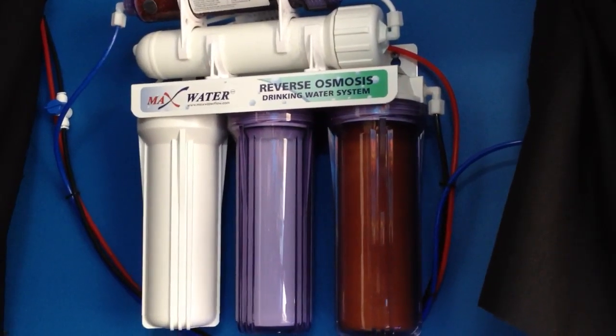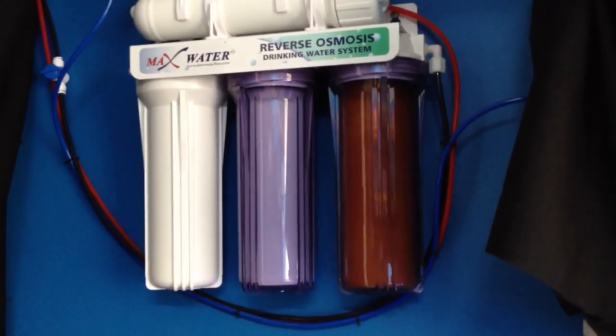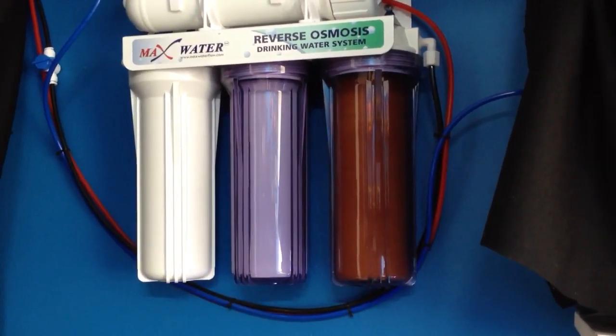Hey everyone, welcome back to Primal Reef & Acrylics. Today we're going to be talking about how to replace the cartridges in your reverse osmosis water system.